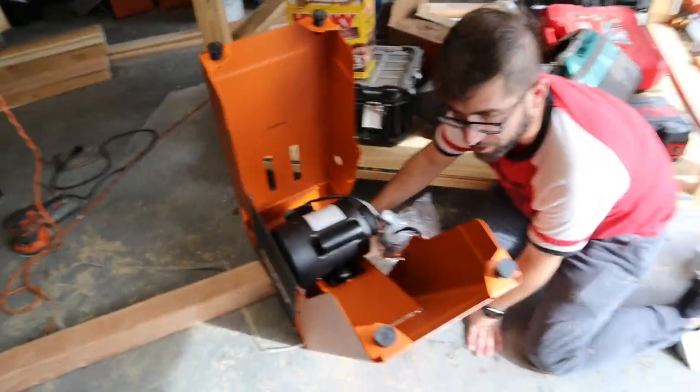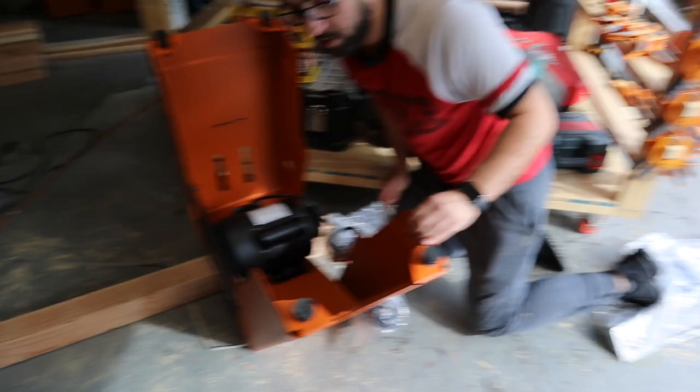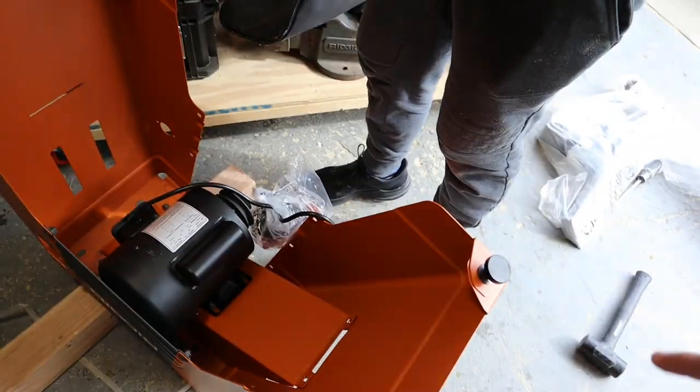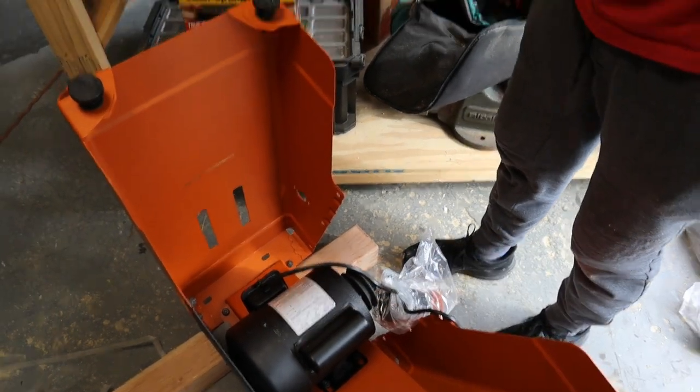You might need a friend to help you with this part — you definitely need a friend when assembling this. We have the leveling feet on now, we have the motor mounted, and now we're going to move on to the next step.